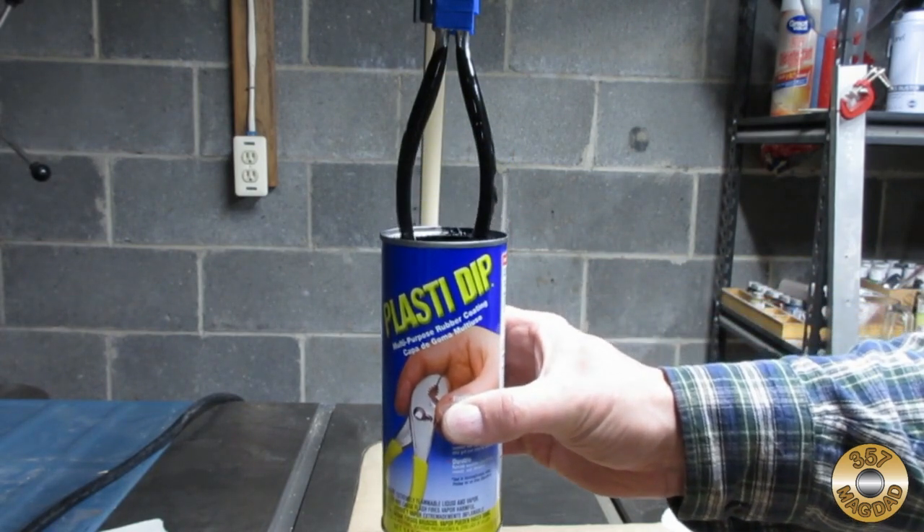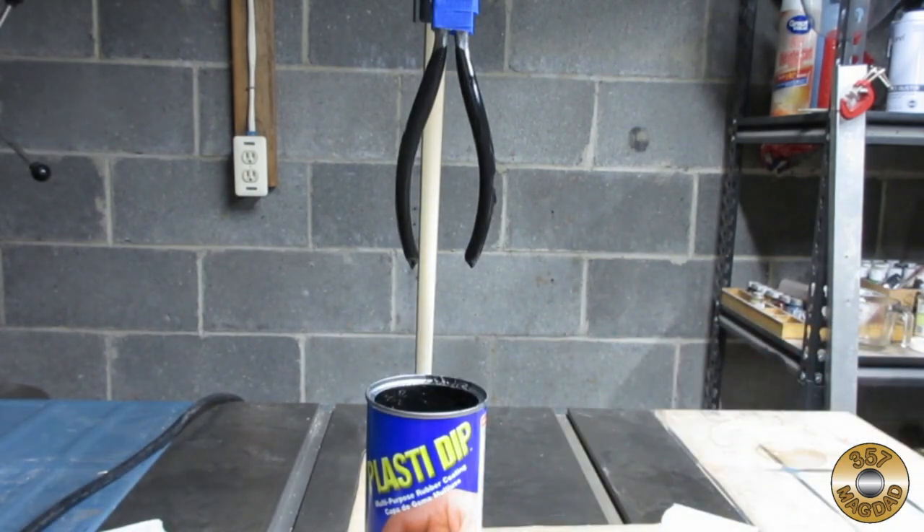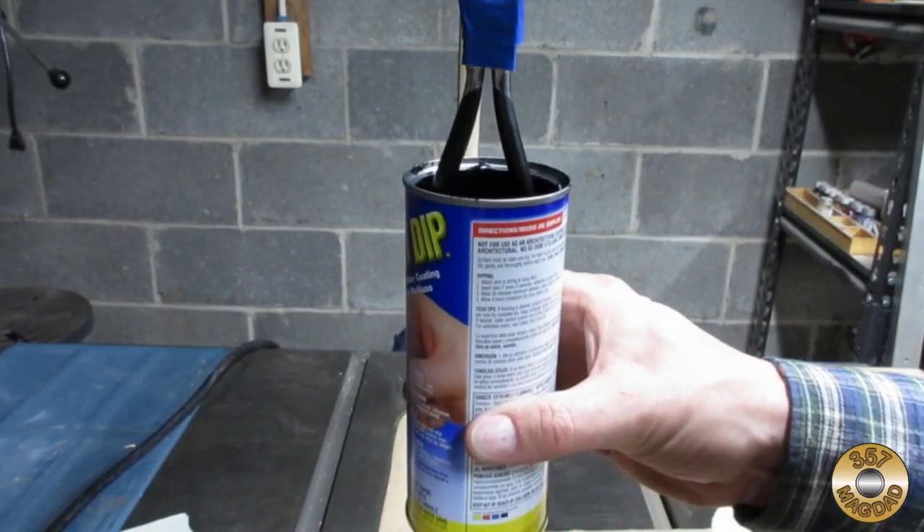I like raising the Plasti-Dip container up to the tool rather than lowering the tool into the dip. I bumped the side of the tool on the right, but it smoothed out as it cured. I gave it another coat after 30 minutes.